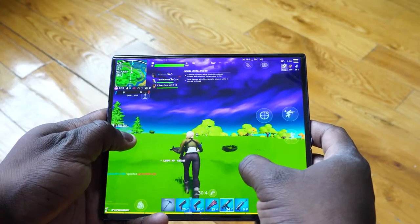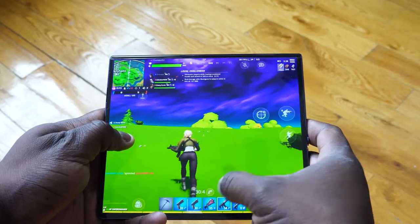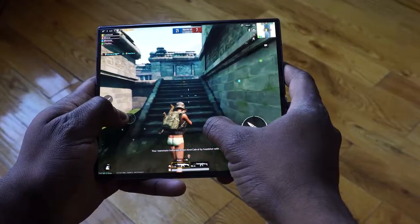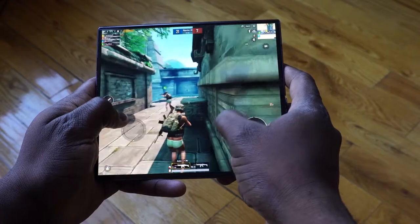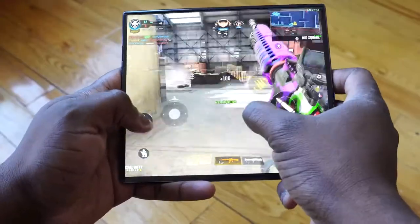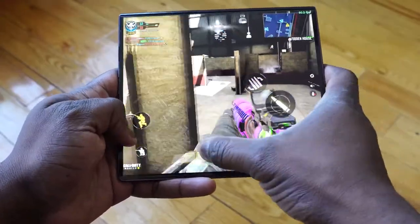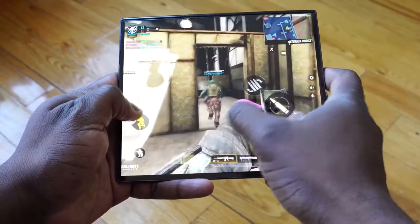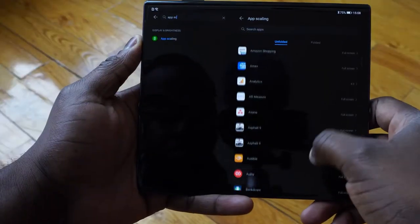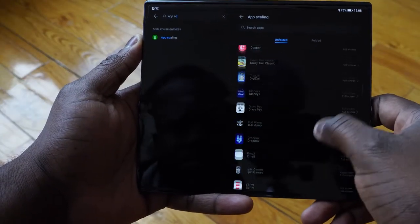Gaming-wise, it handles well, and that's the thing I like about it. With 8 gigs of RAM, which in comparison to a lot of devices now seems quite small, RAM management is beautifully done. I think that's something that Huawei always does quite well. This device was tested playing Call of Duty Mobile, PUBG Mobile, Fortnite, Asphalt 9, and Blade of God — all those games ran absolutely well. It also handled the aspect ratio well because of an app scaling feature that can scale your applications.